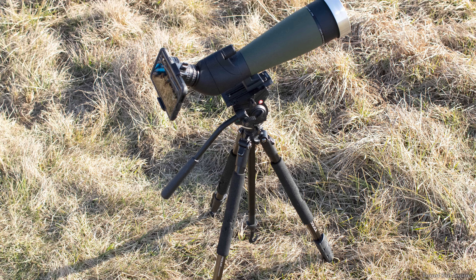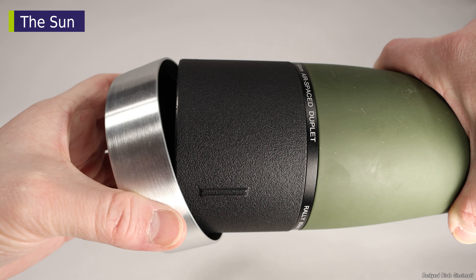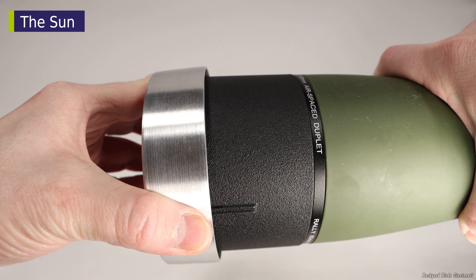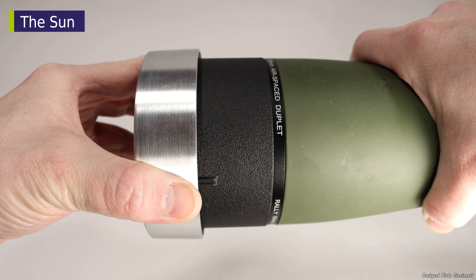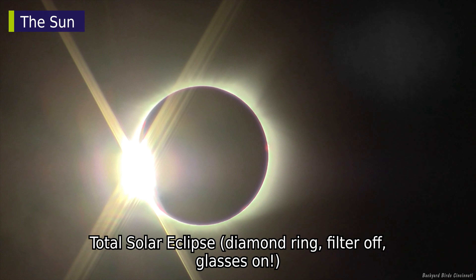Looking directly at the sun with a spotting scope, camera, or your eyes requires some protection. This is a solar light polymer filter that produces a yellow-orange image. Simply install it over the objective lens of the spotting scope and your phone is protected from the sun, as well as your eyes, if you want to look directly through the eyepiece.